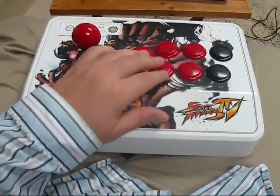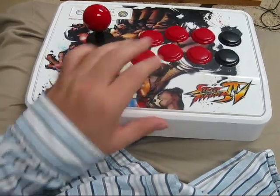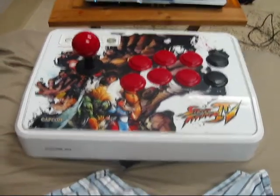Followed up by the down-back EX kick, into EX dragon punch, then cancel out of that into the ultra. It seems like a lot but it really isn't, because when you do the EX moves you get a lot of time to connect between the two moves.